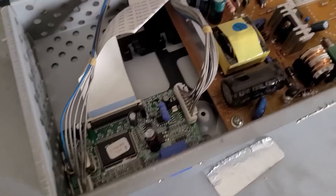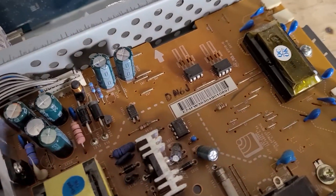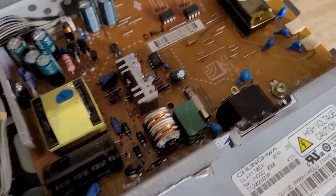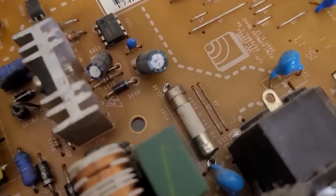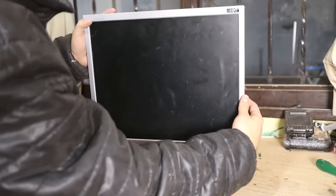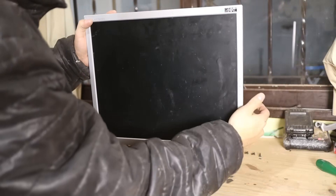There are basically three main components in any monitor or television: the power supply, the board, and the display. And depending on what the monitor does, we can imagine where the fault comes from. The first monitor did nothing — it didn't even turn on the standby light, so I assumed it had a problem with the power supply.